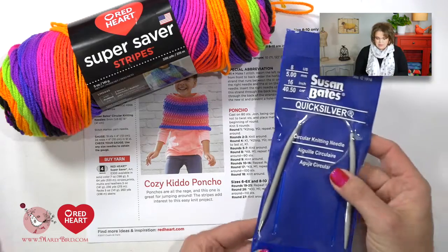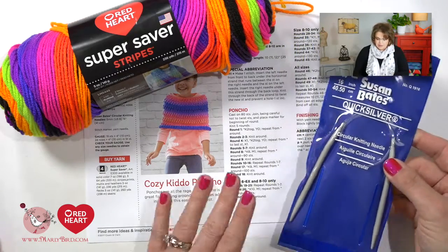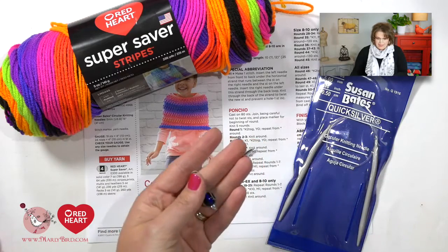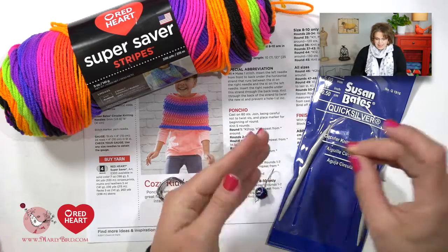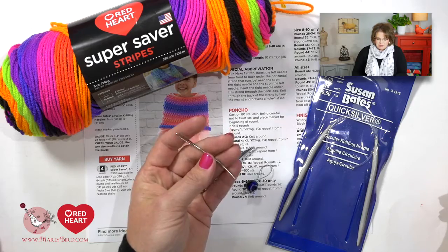You will also need a pair of size 8, 16-inch circular needles because the pattern is written in the round. You will need a good pair of scissors, a stitch marker — I like to make my own and I can show you how on the YouTube channel. And last but not least, a bent tip tapestry needle to weave in your ends. Grab your pattern and materials and I'll show you everything you need to complete this really great poncho.